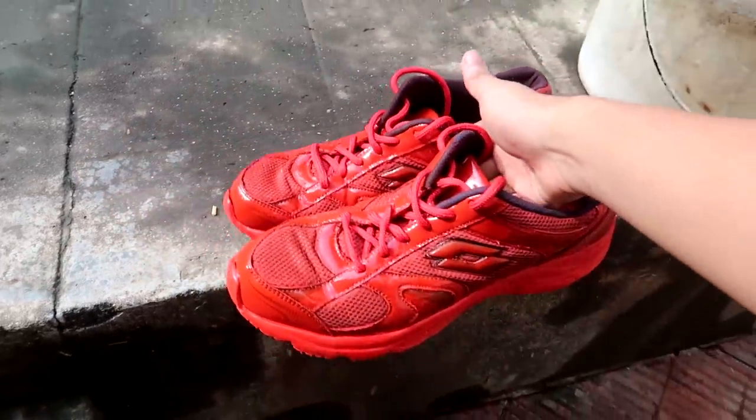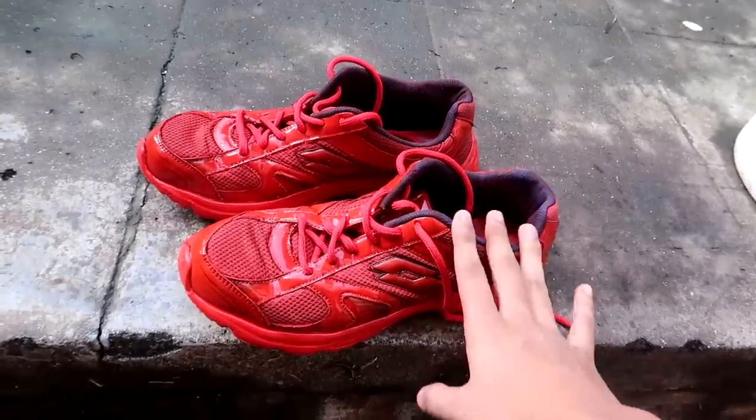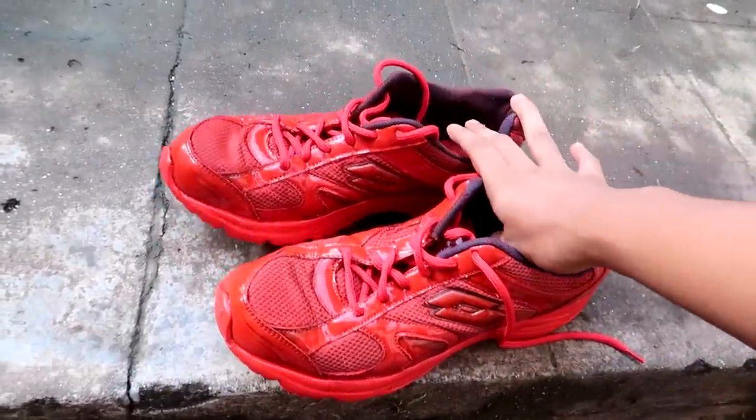If you have Jordans or All-Star Converse, definitely try this DIY on those sports shoes. Don't try it on brand new shoes though — especially for younger viewers, your mom and dad will not be happy!